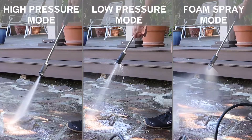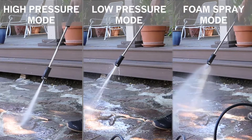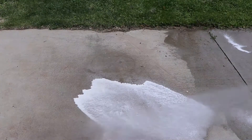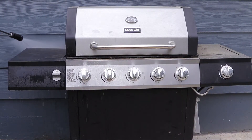It features three spray modes including high, low, and foam spray. The low spray setting works perfectly for an even spray on your garden or cleaning your vehicle. The high power spray mode works to clean the hardest of surfaces.